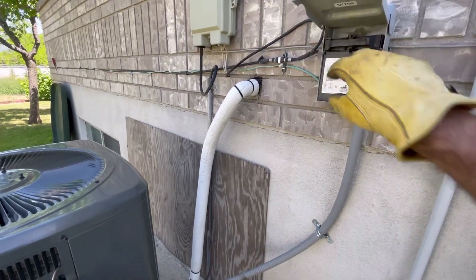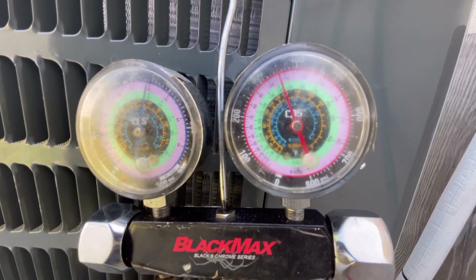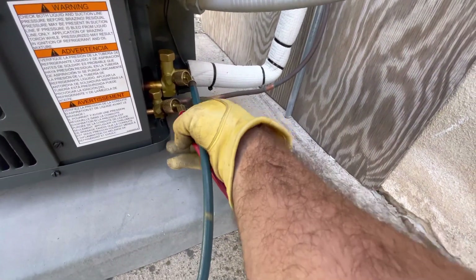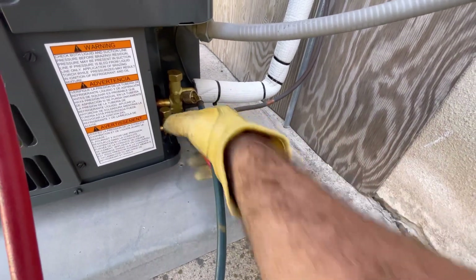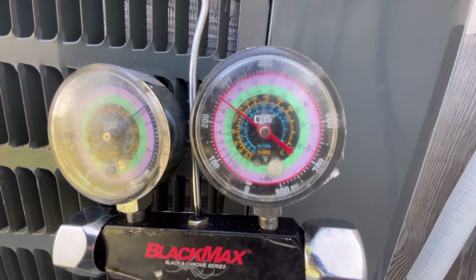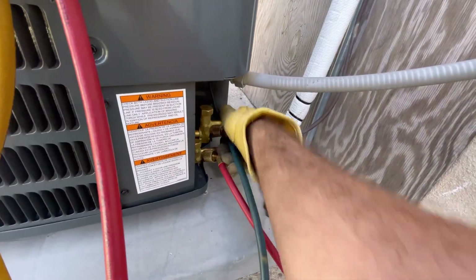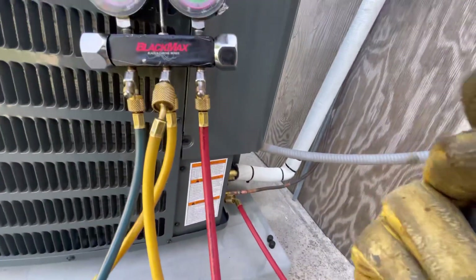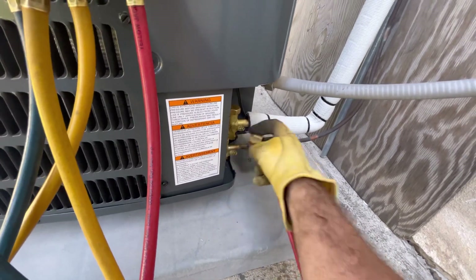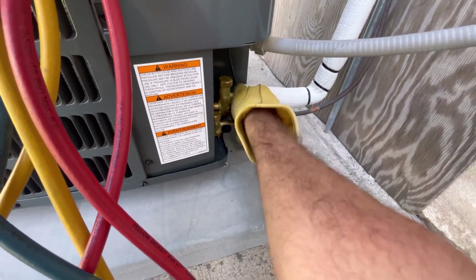Now I'll show you how to disconnect your gauges. Start by cutting power — you'll notice the high side will slowly start to drop. That makes the high side fitting a lot easier to remove. If you try to do it while it's running it'll be hard to loosen and you might let a little more freon out. Wait for the high side to stop dropping — it might go down to 250 or 200. Once pressures have equalized, start with the low side, then the high side. Easy as that. Put your caps back on and we are done.